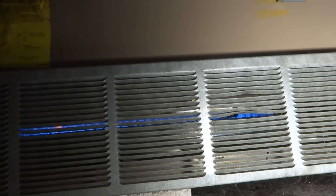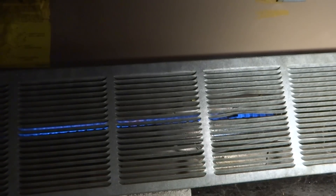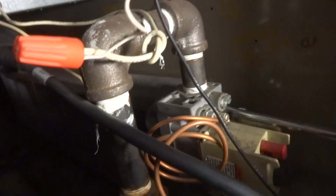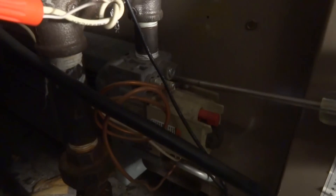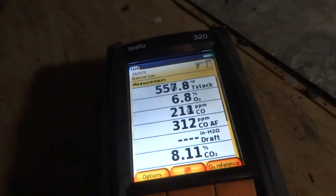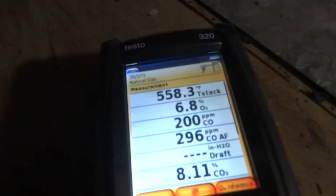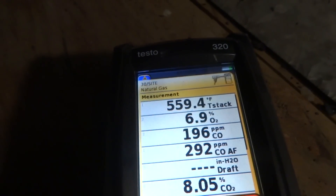I turned the gas valve down. I did look in at the burners — they all look clean. I'm just adjusting the gas valve down a little bit now. So everyone is in bad shape, huh?